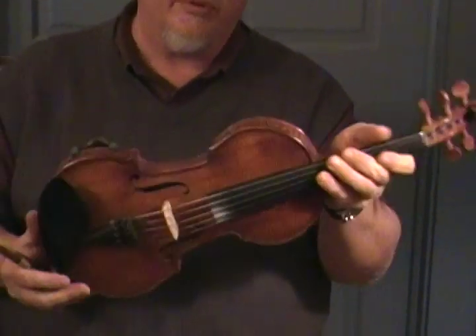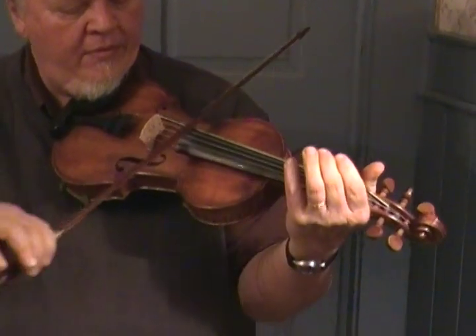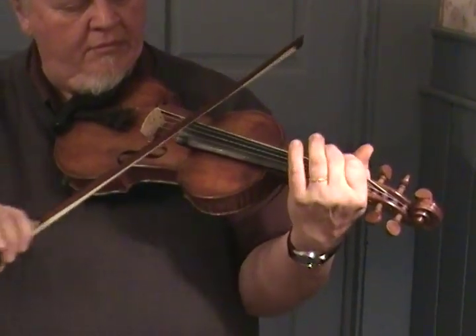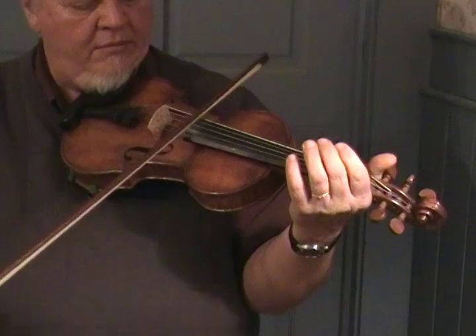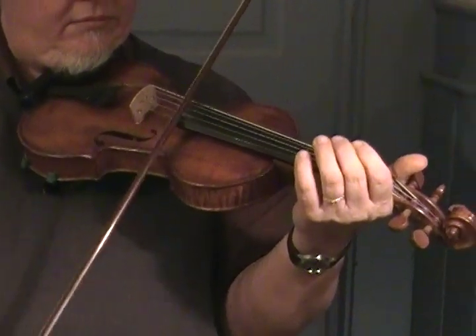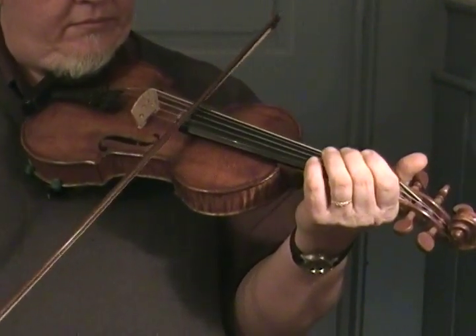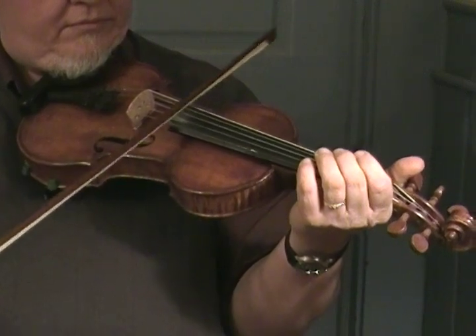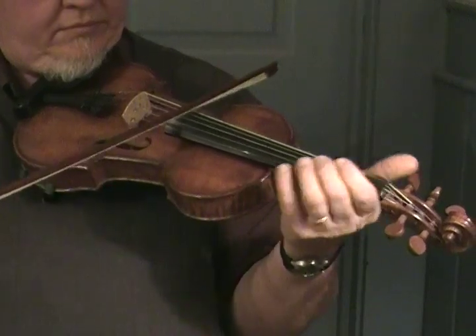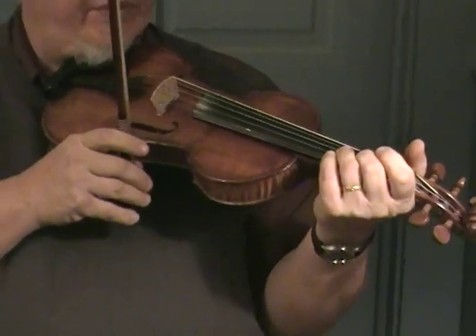Five strings are becoming more popular all the time with fiddlers. I'll just play some old-timey fiddle thing that I'll make up just to show her off.